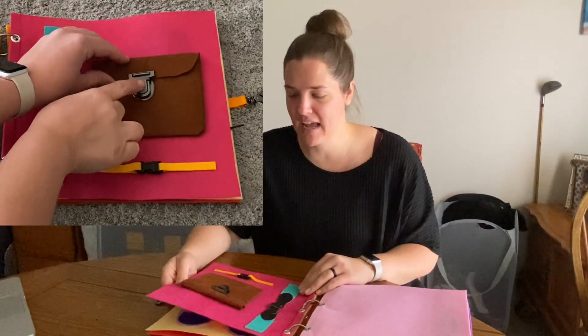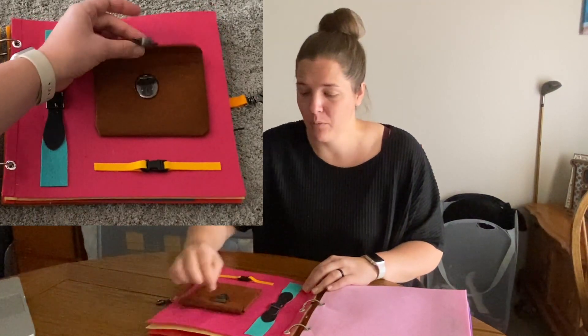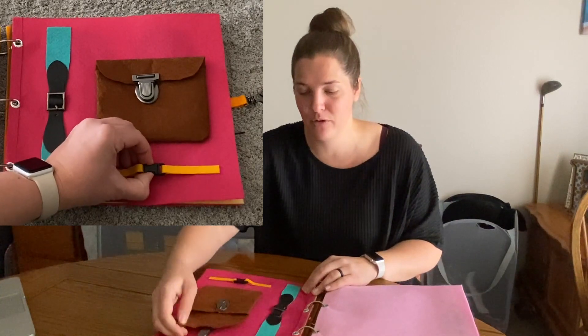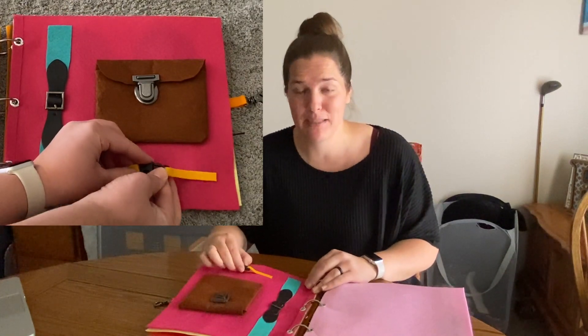The next page I just wanted to have for Aubrey so she can practice working with a belt buckle — one of these buckles where you have to press down the button and slide it through — as well as one of these other little clasps that were on the previous page.